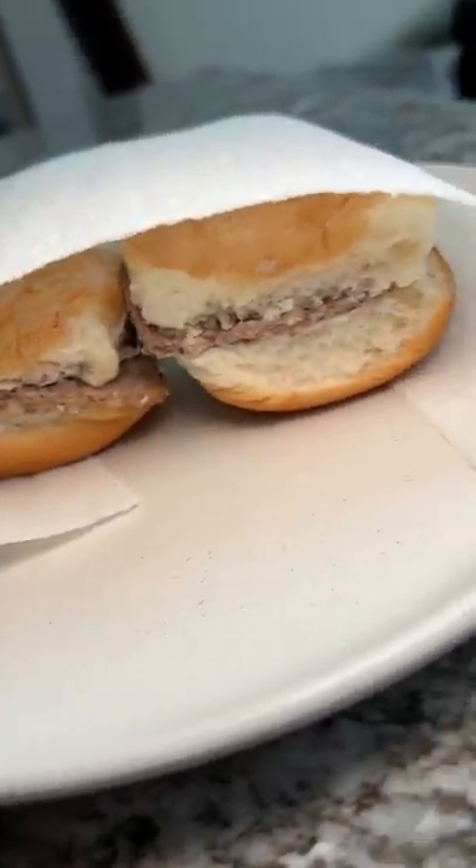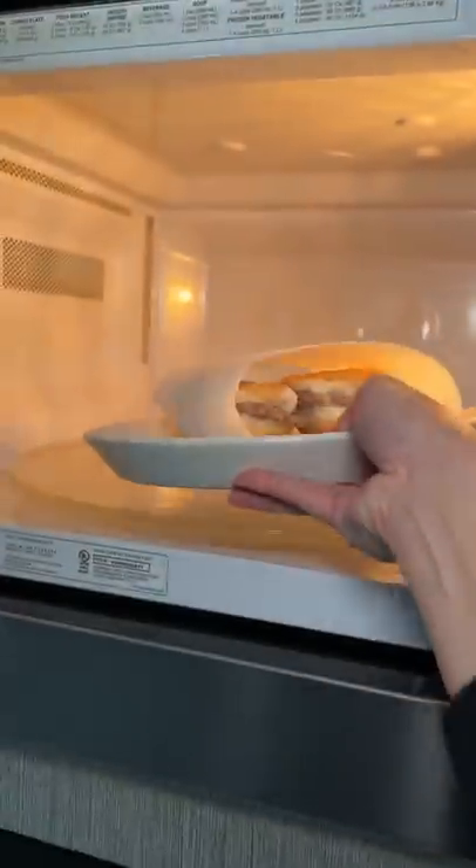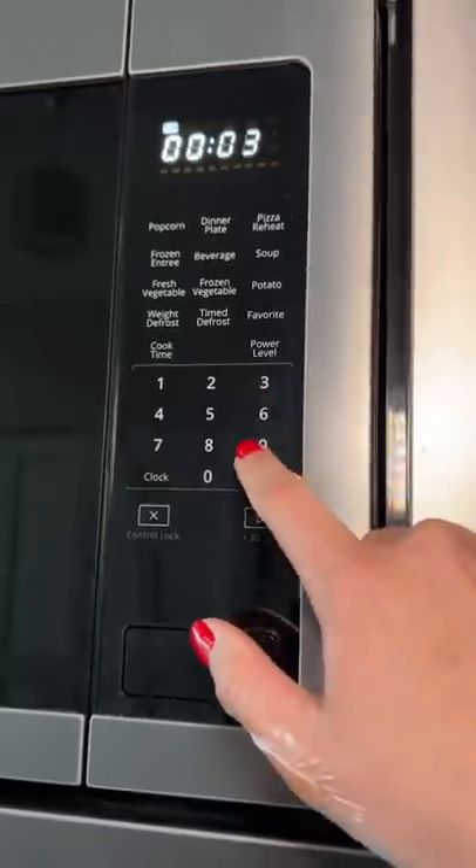I saw these jalapeño cheese versions at the store and picked them up since I haven't tried this one. The instructions are kind of funny to me with how specific they are.